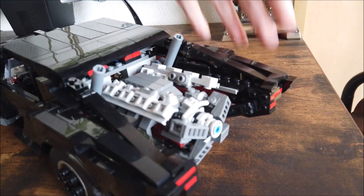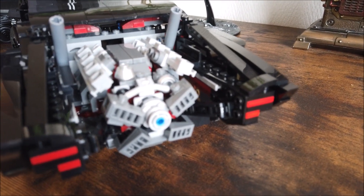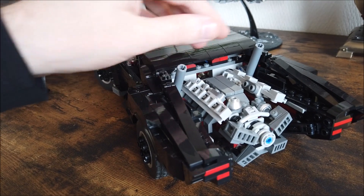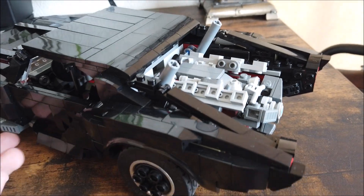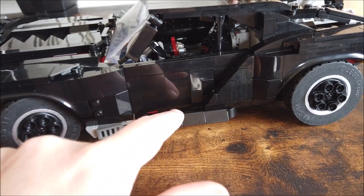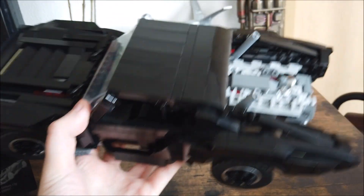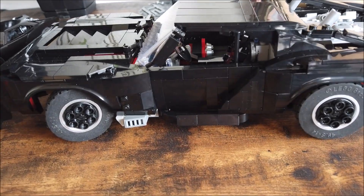Moving around the back, you've got the engine. I feel like I was able to capture the details pretty well with the limited pieces. Then there are the taillights with some curves and details. The exhaust can be adjusted if you want it a little higher or lower. One thing I do want to point out is this little bar down here — it's pretty fragile. When picking the car up you want to go around that, or grab it from here where the car is sturdy. Overall the build is sturdy, but this little piece can break off quite easily.